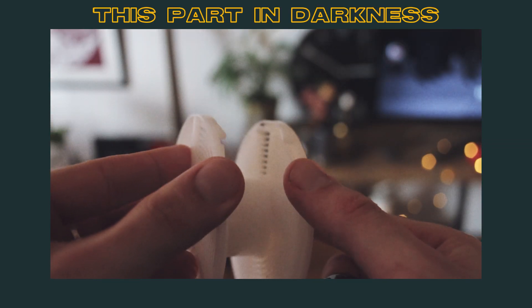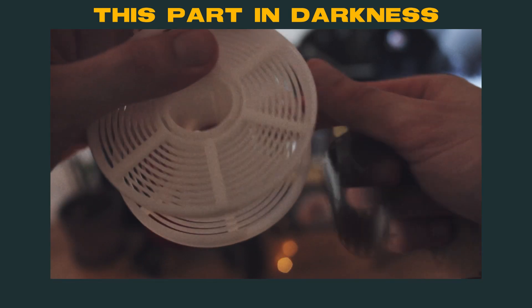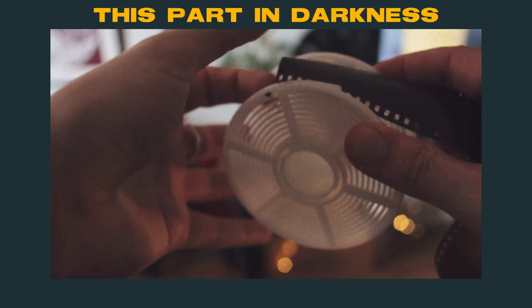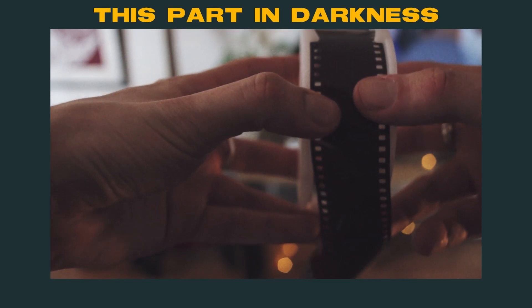Align the opening on the film reel. Make sure the film is past the two little bearings and then just keep winding.